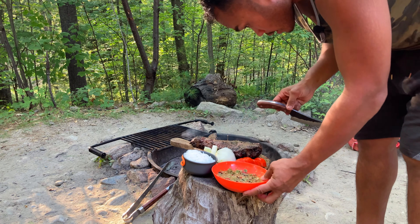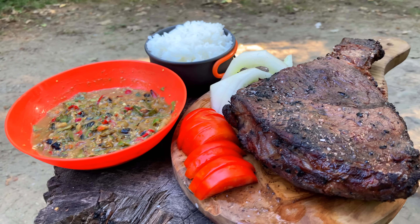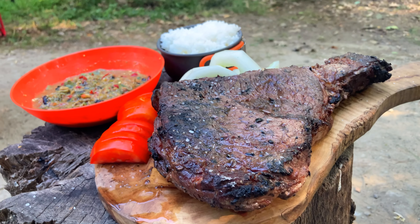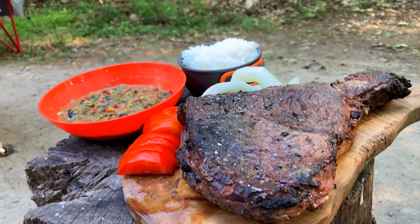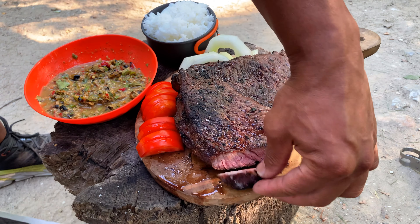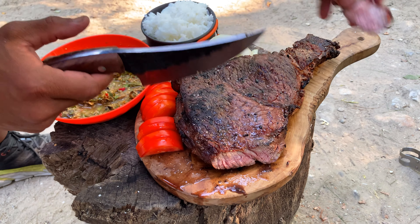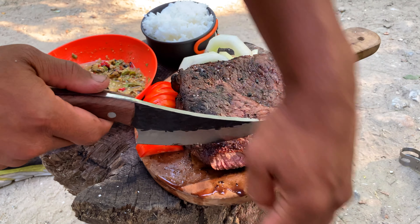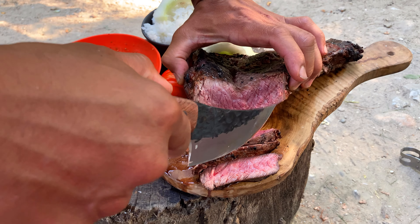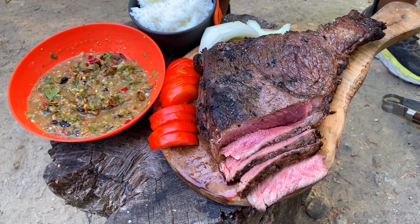Oh my, look at this meal — look at this meal, it's fit for a king! Let's slice into this meat and see how it looks on the inside. Oh, look at the juice running from that. Good morning gorilla — didn't want to let you guys down. You've got that nice little crusty ring on the outside and a red interior. Now, most importantly, let's see how it tastes.